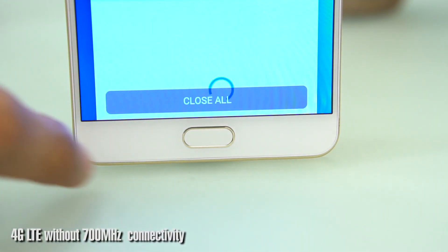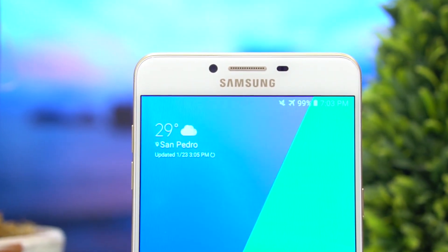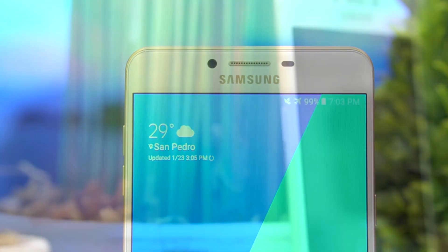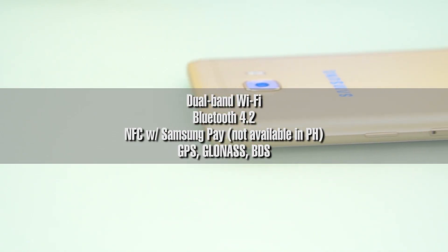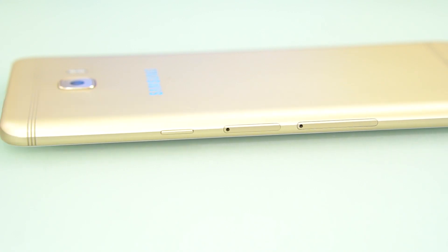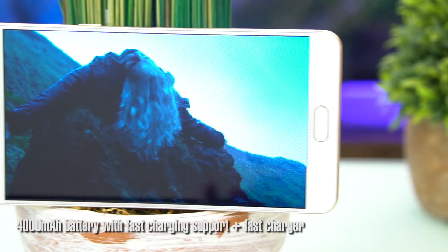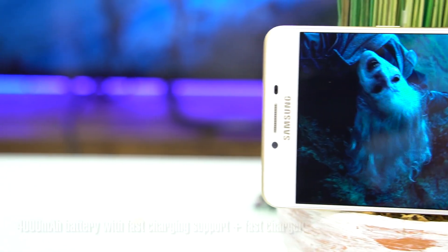It has 4G LTE on board, but there's no support for the 700MHz band. We do get decent speeds around Manila, but it would be better to have more supported telco frequencies. There's also dual-band Wi-Fi, Bluetooth 4.2, NFC with Samsung Pay — which is not available in the Philippines — and a complete suite of GPS, GLONASS, and BDS.